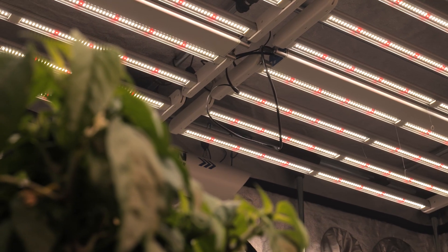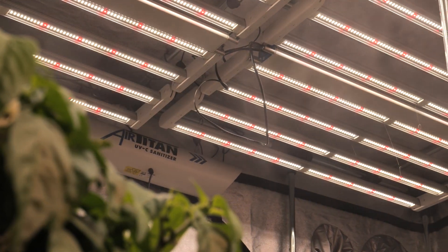Photosynthetically active radiation is one of the most important measurements of light when you're growing indoors. Your grow room needs a thousand micromoles of light per square meter to create an even canopy and help you increase your yields. This is the Photobio Advanced Quantum Power Meter — it allows you to monitor the balance of light across your grow room so that each plant gets the right amount of light.